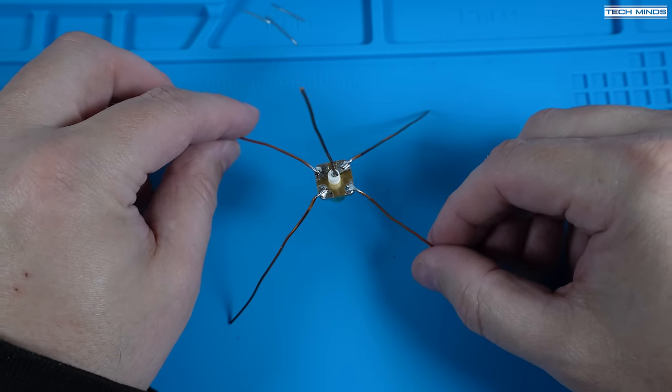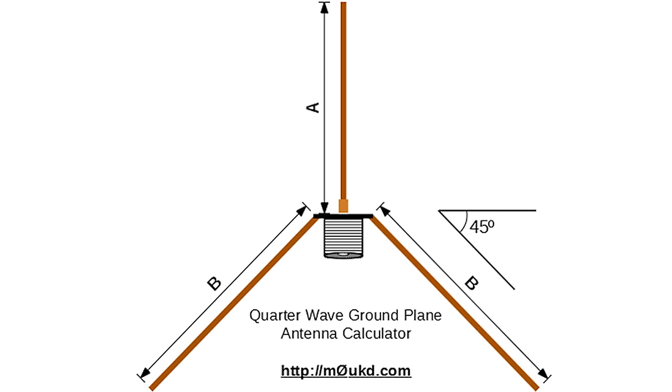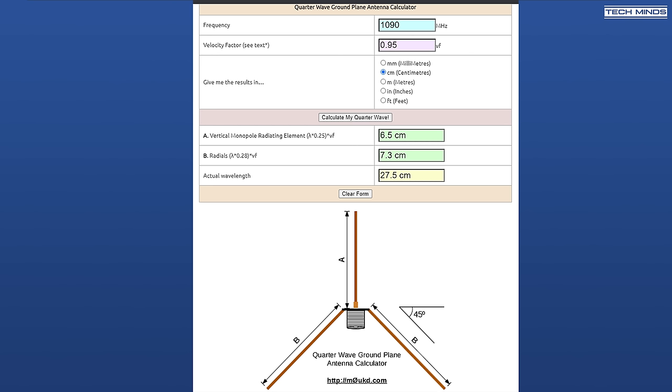Of course, you can buy one if you want to. I'll show you how you can make a quarter-wave ground-plane vertical antenna for ADS-B just using some enameled copper wire and a plug, then we'll test it to see how well it performs. Using this handy quarter-wave antenna calculator found online at mzeroukd.com, we can see that the main vertical element needs to be 6.5cm long and the four ground planes need to be 7.3cm long.